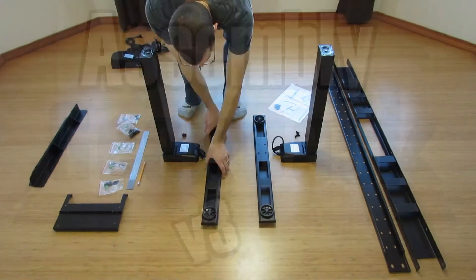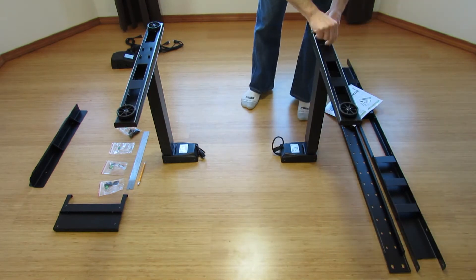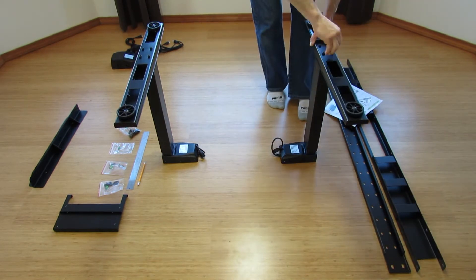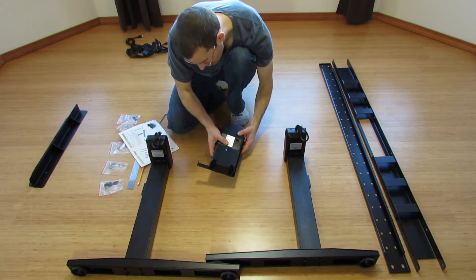Hey everybody, I'm Jake the Geek Out Tech, bringing you cool technology with my tutorials, product unboxing and reviews, and other geekery. This is just a simple video of my wife and me assembling our Geek Desk V3.